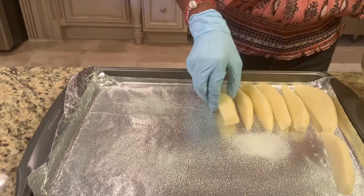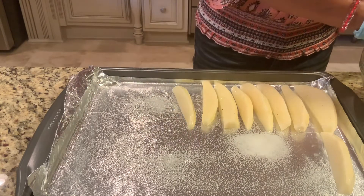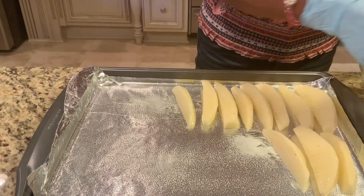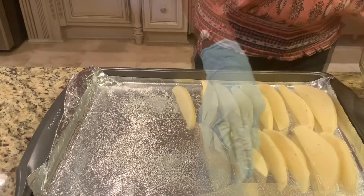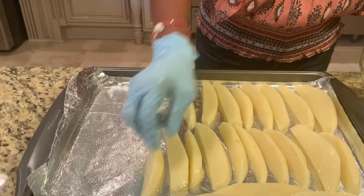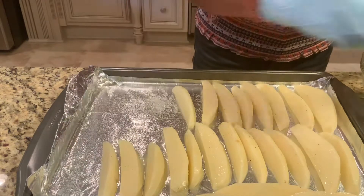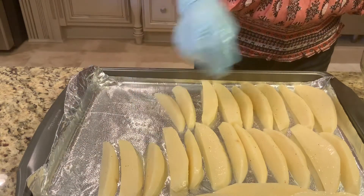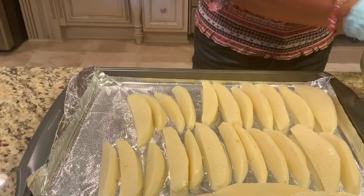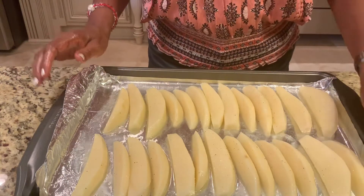That looks and smells good. Put as many as you can on the pan. I'm going to turn them to the other side after they've baked for 20 minutes. Now everything is all set — I'm going to put it in the oven for 45 minutes.